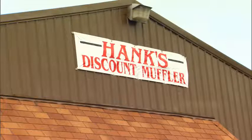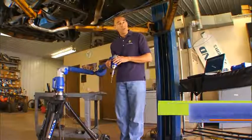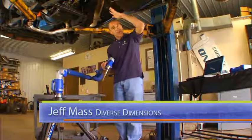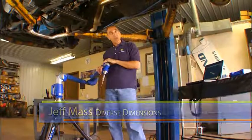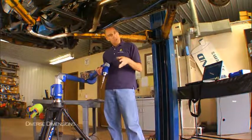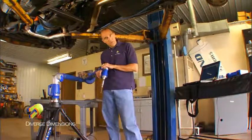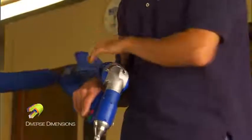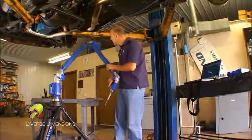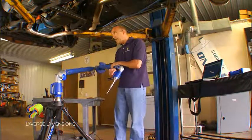We're here today on site at Hank's Discount Muffler. We've got a car up on a hoist and we're going to do some reverse engineering on its exhaust system from powertrain right out to the tailpipe. Before I do that, I just wanted to explain what I've got going on here. I've got my 12-foot platinum, my 7th axis arm, and I've protected it with our sleeve, just in case I'm hitting things I shouldn't be hitting. I've got it well protected.